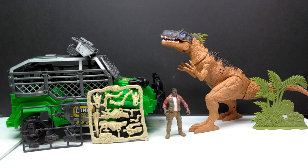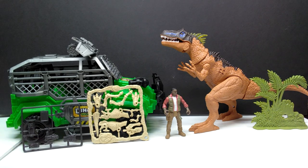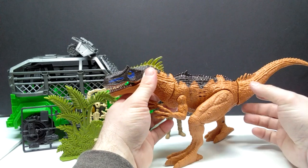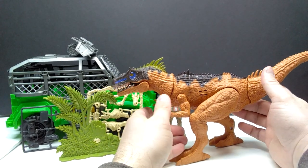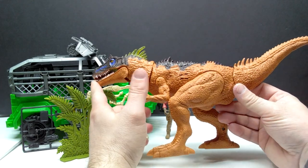Here we go — everything is out of the box showing the entire set of contents. One thing was actually kind of hiding that I did not see initially. We have those almost classic at this point extras that Chap Mei loves to give. The skeleton definitely looks like a T-Rex-ish sort of skeleton. We've got a human figure, the vehicle, the Allosaurus, and vegetation. Everything looks really neat — pretty much what I expected.